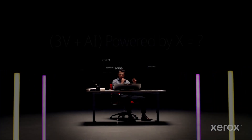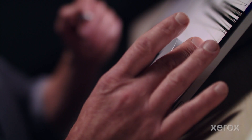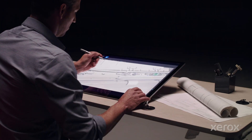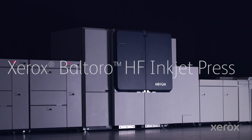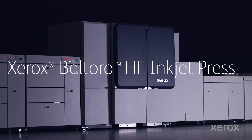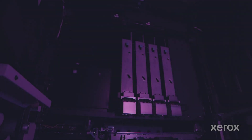First, we ask the question: what if you could apply all the speed and all the value of Inkjet to applications never before possible? The answer — Voltoro High Fusion, the gateway to doing more for less.